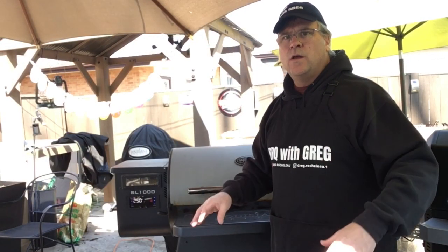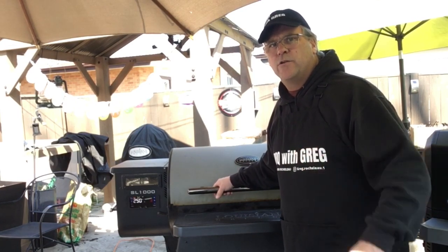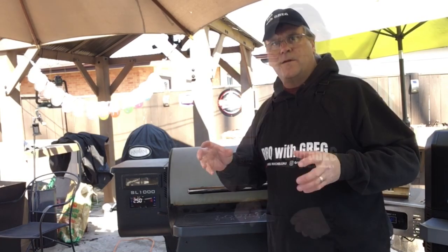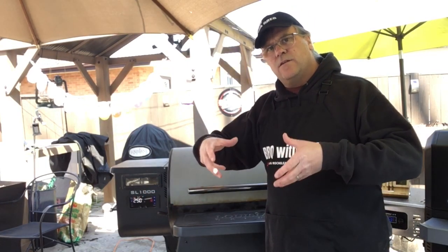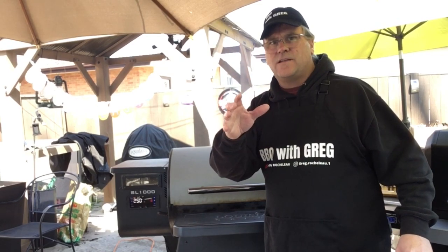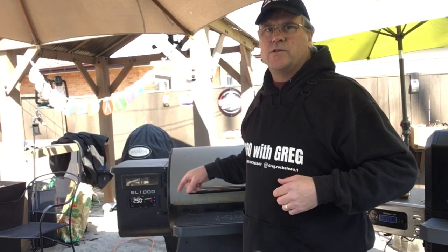My plan is, once this beef prime rib is up to our temperature of 125 degrees, I'm going to pull it off the pellet grill, let it rest, then I'm going to fire up a kettle grill, get a nice searing bed of coals going, and we're just going to sear the outside of that before we serve it — get a nice crust on the outside, just before we slice it and serve it. I'll see you back when this reaches 125.